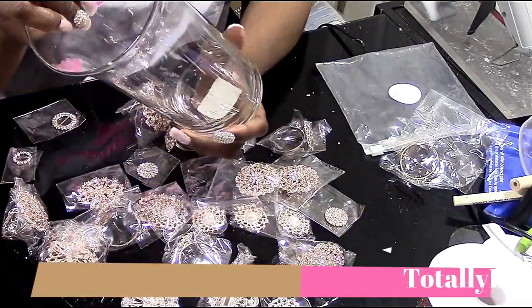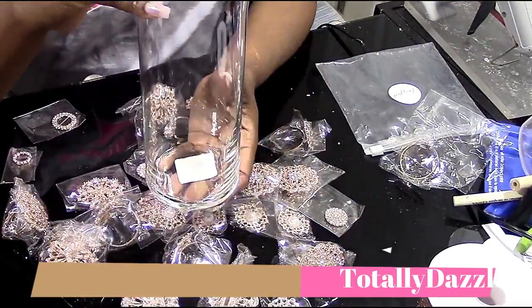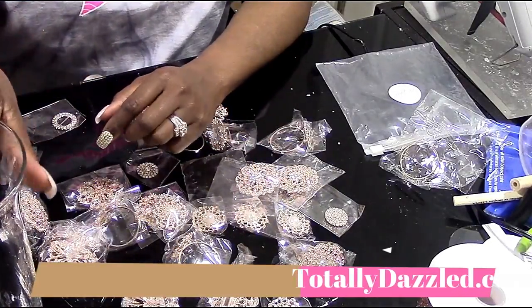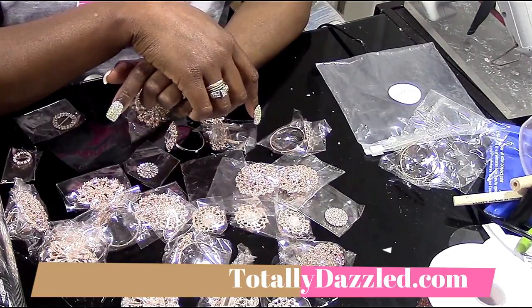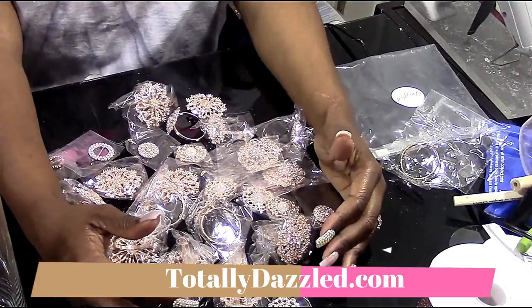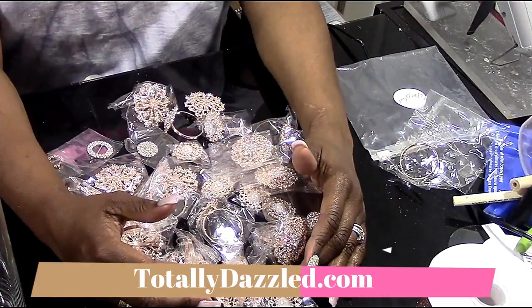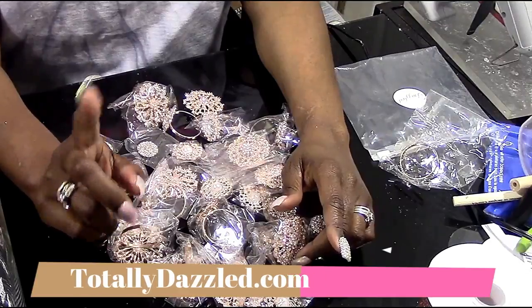We're going to use three size bases in this project and all three of them come from the Dollar Tree. We're going to use their seven and one-third inch base, their seven inch base, and their six inch base.